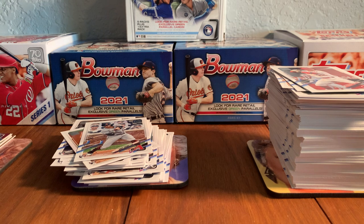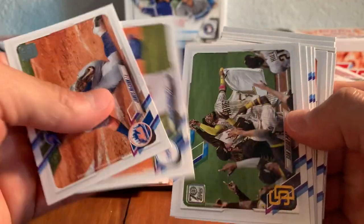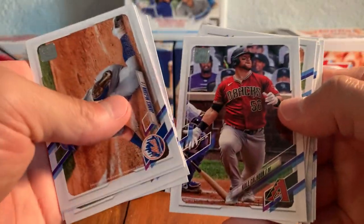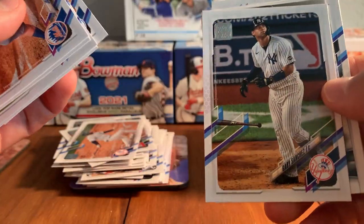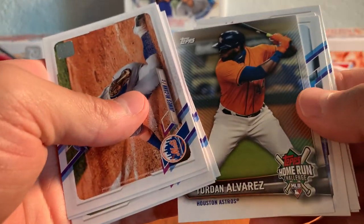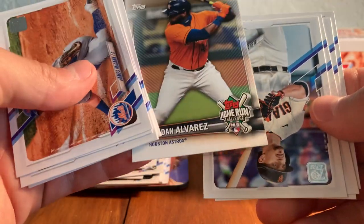Still going here. We're past the halfway point of the box. James McCann, Walker Buehler, Padres, Estevan Floreal rookie card, Brian Reynolds, Cole Calhoun, Robbie Grossman — Tiger, cool. Corey Seager, Gary Sanchez. Home run challenge — Jordan Alvarez. And that is the second Jordan Alvarez home run challenge that I pulled in two boxes now.